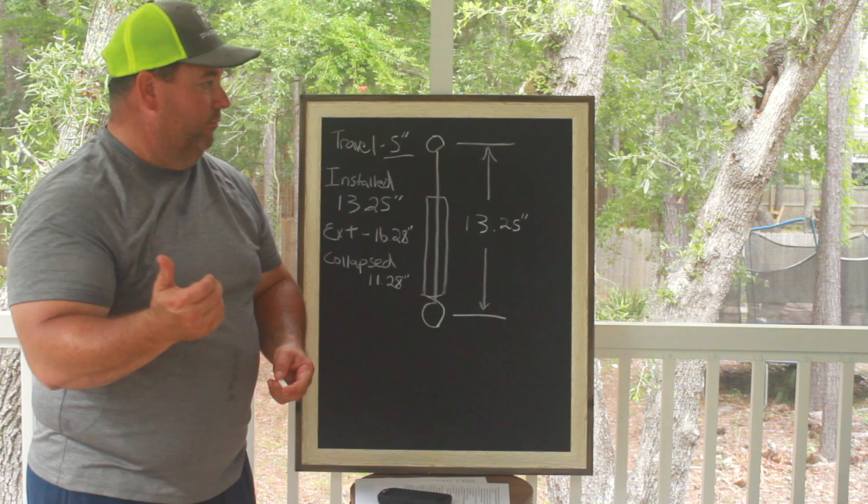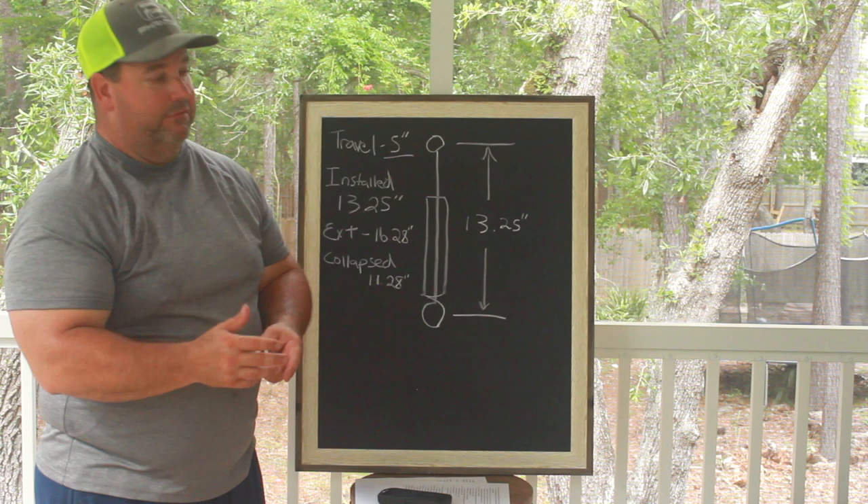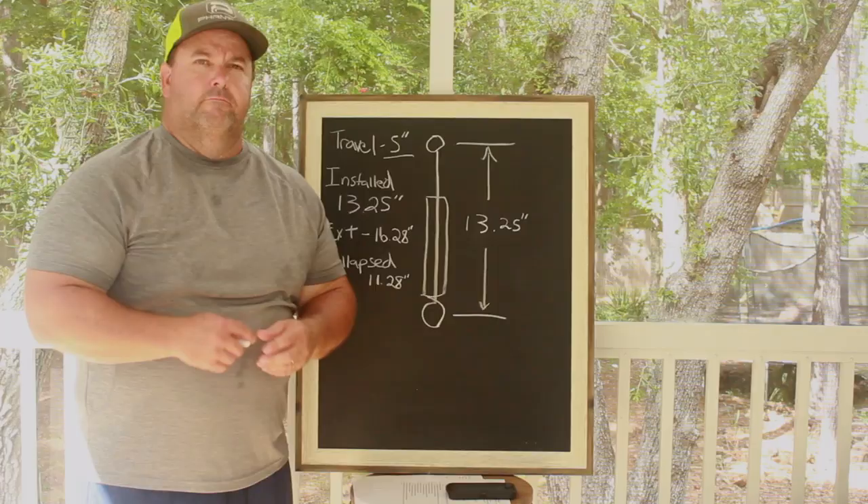This is very important in tuning the launch of a drag car. If you're not running wheelie bars, that's one less part of the equation — maybe you should run them, or at least be able to put them on at the track or take them off.